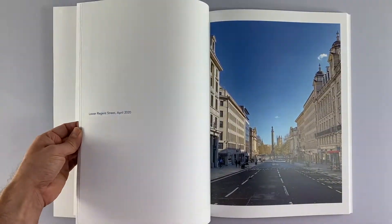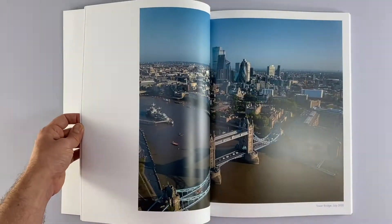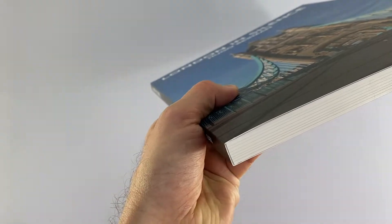High impact, high quality photography fills the double page spreads as you flick through the book, many filling the 340 by 560 spread size, others limited to the right hand side with a caption on the left.